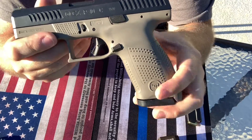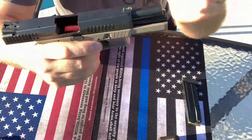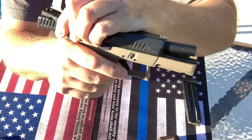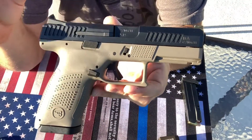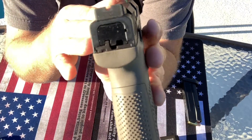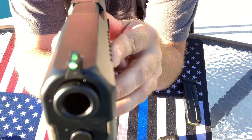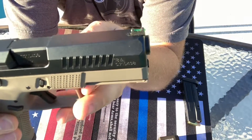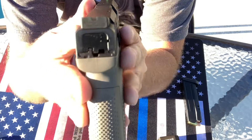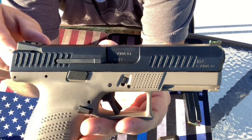This gun was advertised on GunBroker as a used gun, but from what I can tell, this gun has not been shot. There is no barrel chatter at all on this gun. It was advertised as used but in excellent condition. The only thing the previous owner did was change out the sights — they put the blacked-out rear and did the green fiber optic front. I was not really a big fan of the blacked-out rear sight, but I really like it now. So it works out pretty good and it's very visible.